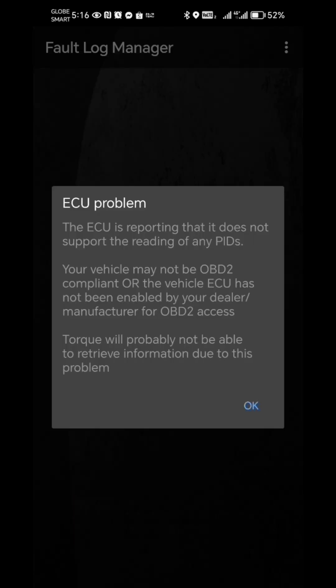The ECU is reporting that it does not support the reading of any PIDs. Your vehicle may not be OBD2 compliant, or OBD2 access has not been enabled by your dealer or manufacturer. The port will probably not be able to retain information due to this problem. That only means the OBD scanner is not compatible with a Nissan Almera.